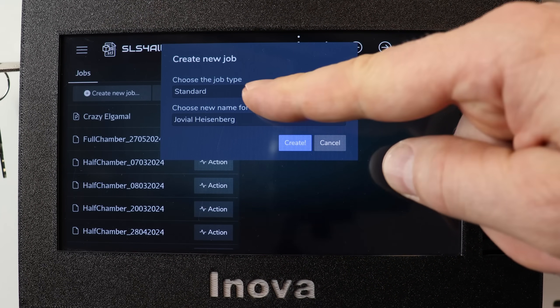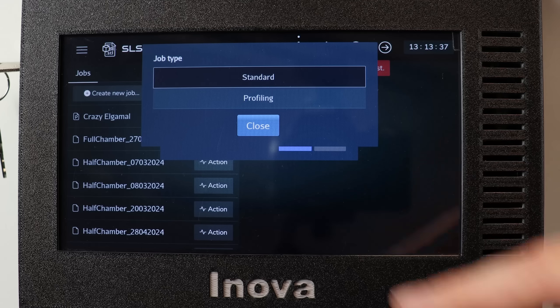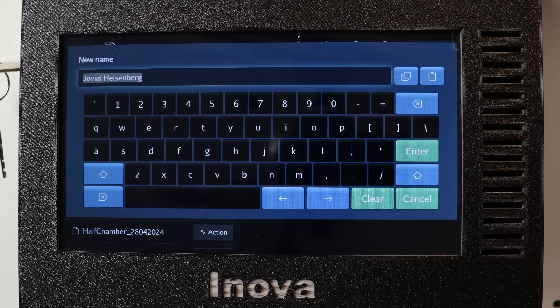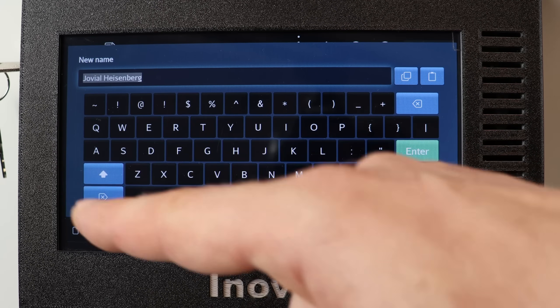Choose job type. There are actually two types: Standard and Profiling. Profiling is the name for the job where we are testing new profiles — profiles for the print materials. Let's select a name for the job, so it can be 'YouTube Job'.